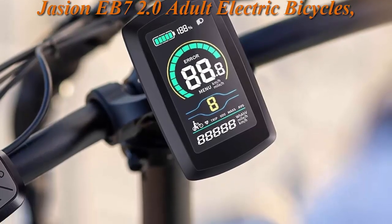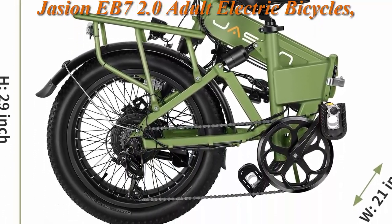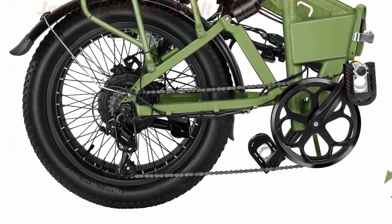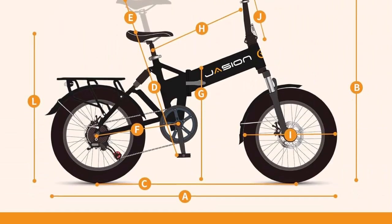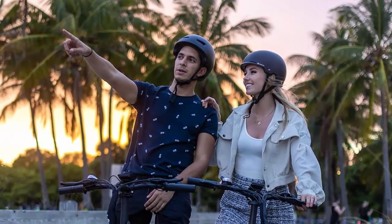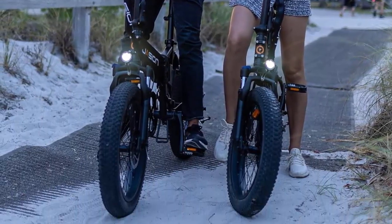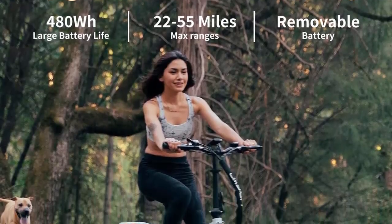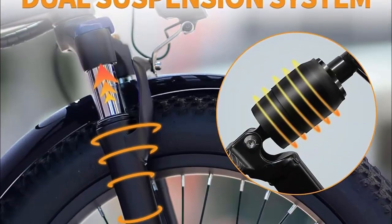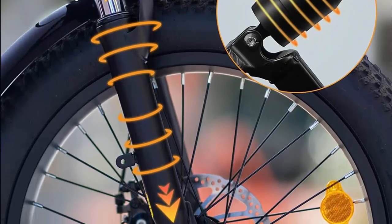For extremely comfortable riding, the EB7 2.0 has dual suspensions — the front fork provides 80mm of travel to absorb bumps, and the rear seat suspension absorbs most pressure. The puncture-resistant 20-inch x 3.0 fat tires provide excellent grip and superior shock absorption. Foldable with a folded size of 36 x 21 x 29 inches and weighing only 59 lbs, it easily stores in a car trunk or on the subway, making it a great commute and travel companion.